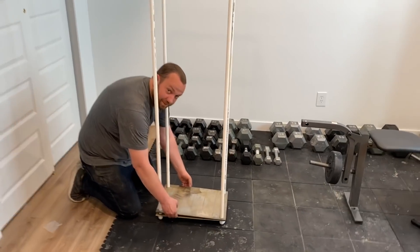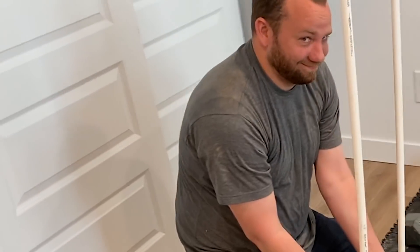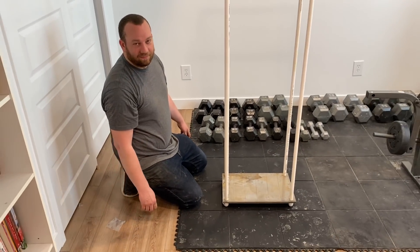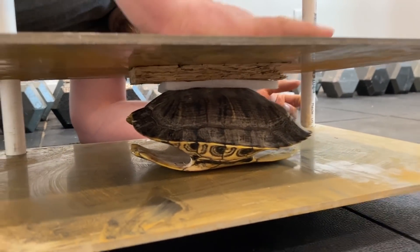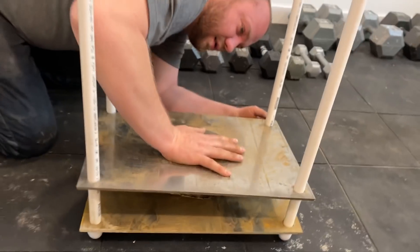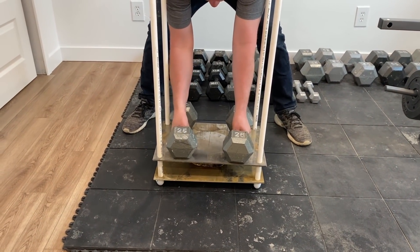We're here — this is the workshop, this is where all the magic happens. We're going to see how much weight we can get on the turtle shell. I'm going to need to lift some of these weights to be strong enough to lift the other weights. We added some plywood and a little piece of foam to spread out the weight so it's not just the plate directly on the shell. Let's start adding some pounds — starting with 50.